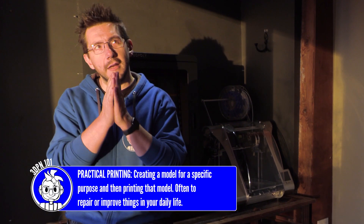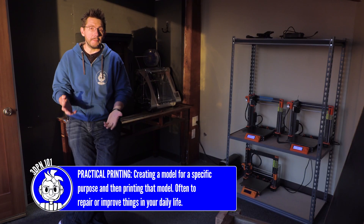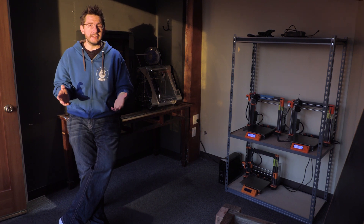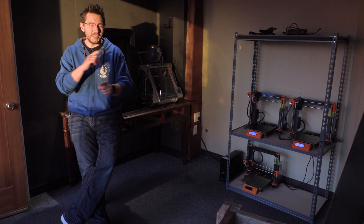One of the things I want to talk about is practical printing. We've showcased a number of practical printing projects here on the show and they've been quite popular. People have followed along and I think it's time we give you a status update. Have they stood the test of time? Am I still using these things? Are they still around? Let's find out together, right here on 3D Printing Dirt.